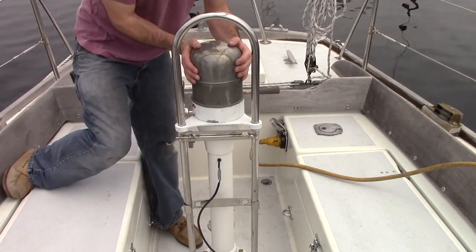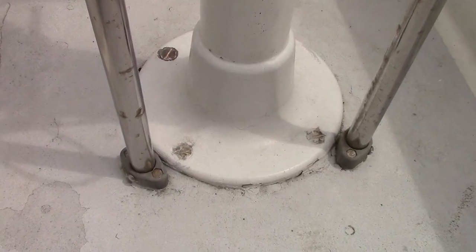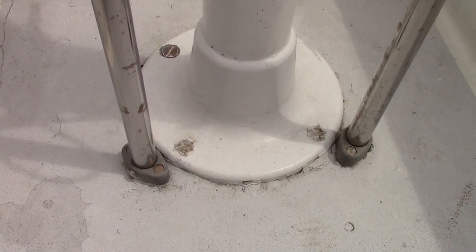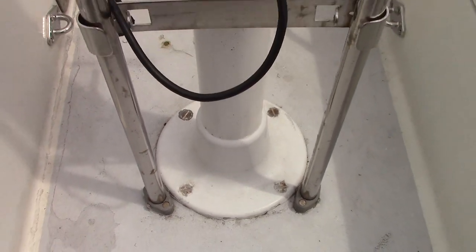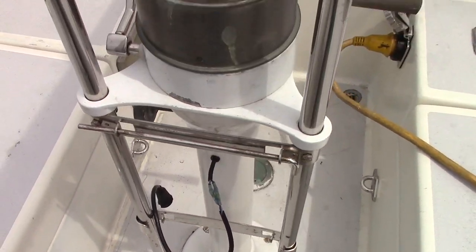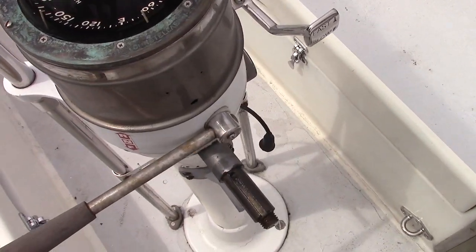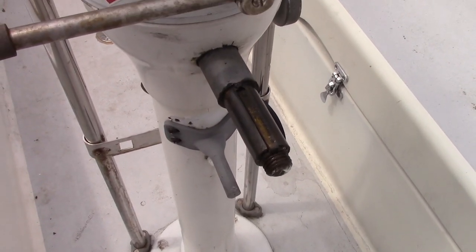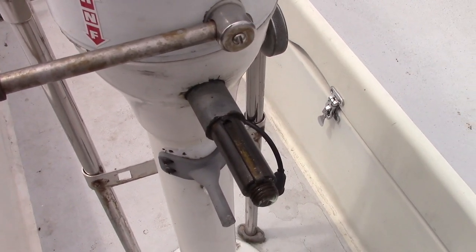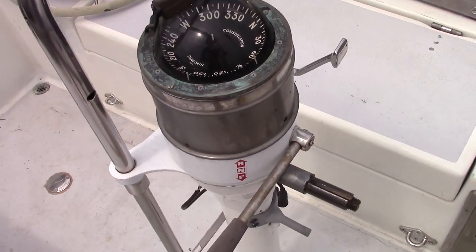Before we go any further, let's take a look at this over 40-year-old pedestal. It is long overdue for replacement. Note the paint issues on the base and in other areas. The pedestal looks to have been touched up in an attempt to keep it going. Beyond a corroding body, the pedestal shaft bearing housings are also worn and there's play in the shaft. So it's fair to say that there are mechanical and aesthetic concerns at a quick glance.